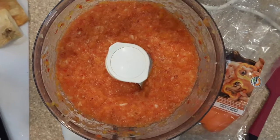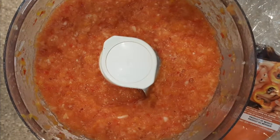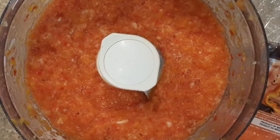Process your sweet peppers, onions, and tomatoes first. The mixture will be really wet, so make sure that you drain it well before continuing.